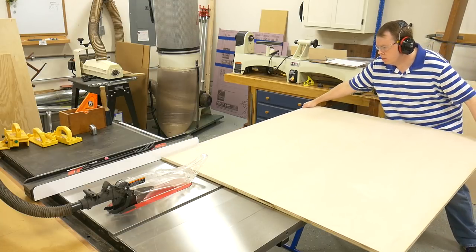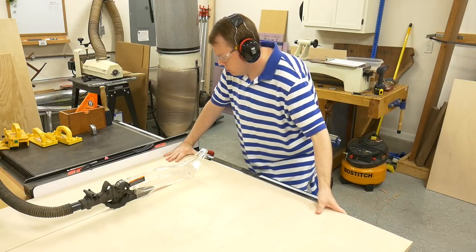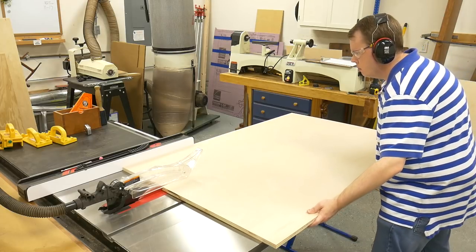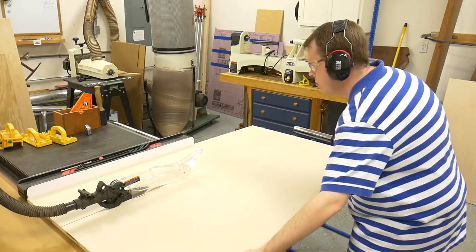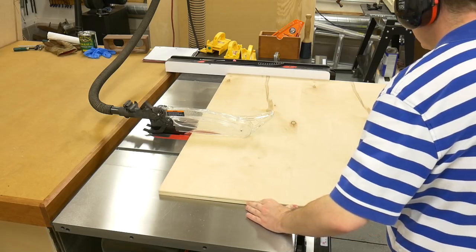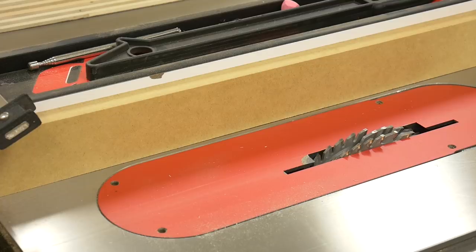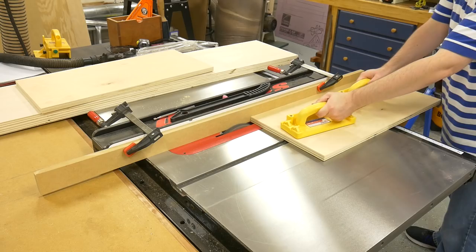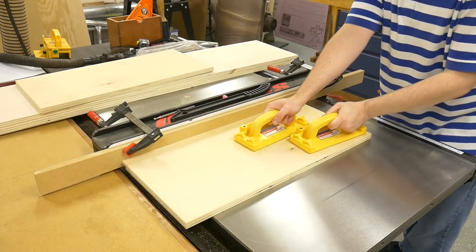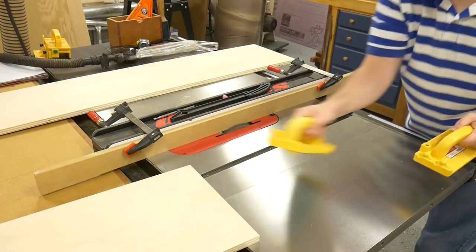With the sheets broken down, I can now begin cutting the case components. First up are the top and bottom panels — I cut them to 12 inches in width. Even though the plywood pieces are smaller, they are still a hassle to handle, so I set up a roller stand to help support the pieces as I break them down to their final size. Next, I cut the two side panels to length, as they were already cut to width using the track saw. I installed a 3/4 inch dado stack to cut a groove on the inside edge of all four case parts for the back panel to set in. The dado stack is raised to 3/8 of an inch, and I used push pads to put pressure on the board above the blade to keep the groove a consistent depth.